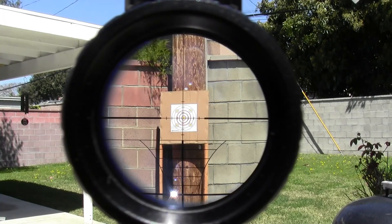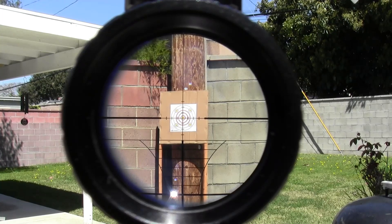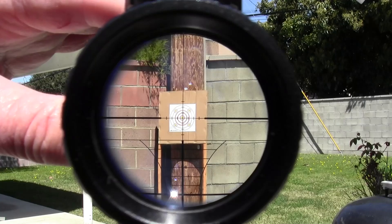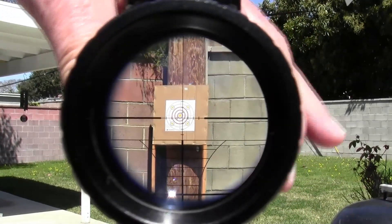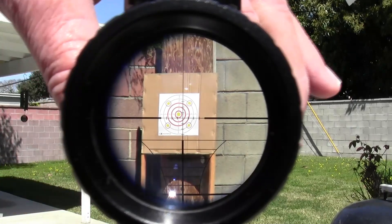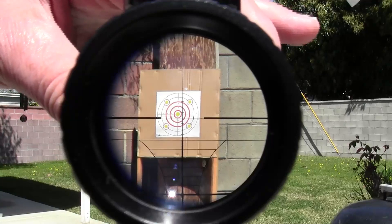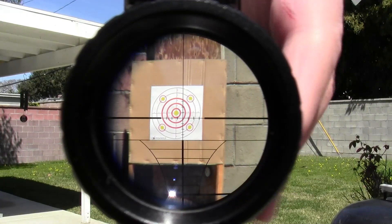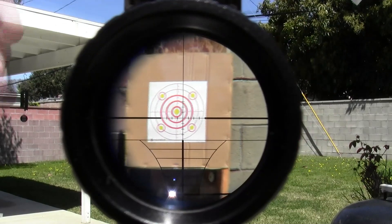Let's take a look through the scope. That target is set up at 25 yards. I apologize if it's not a crisp, clean picture — the viewfinder on my camera is very small. But I assure you to the naked eye, for a budget price scope, this thing is amazingly clear. It's set up on four power now, the lowest. Bumping it up: six power, eight power, ten, fourteen, and all the way to sixteen.